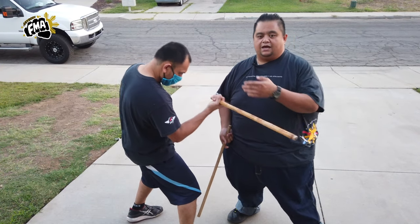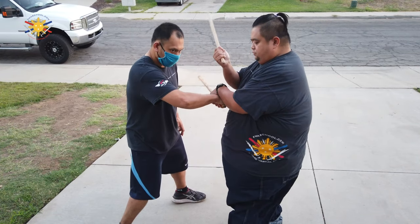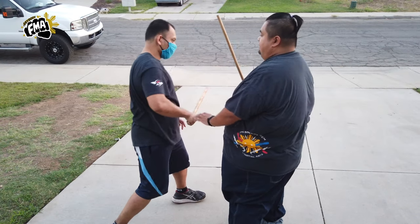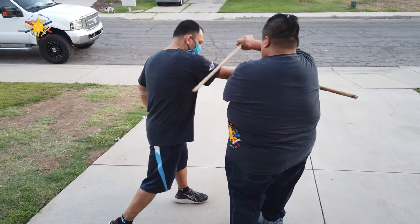Okay then number ten: he's going to thrust me to the chest, then I'm going to go here and twist him out this way. Number ten again: strike and counter here.